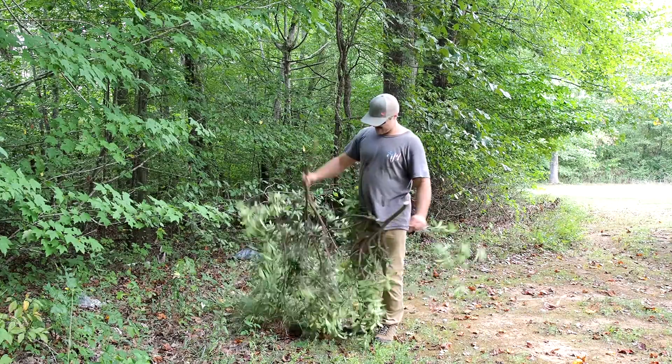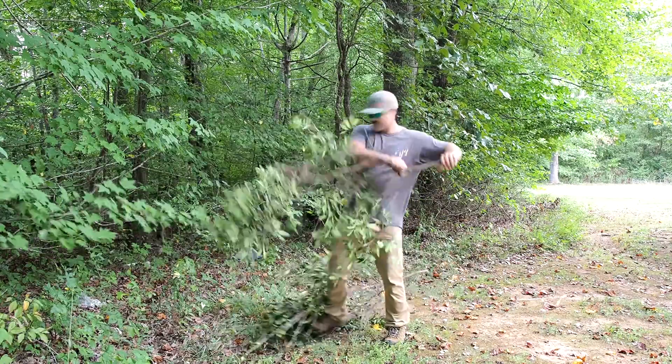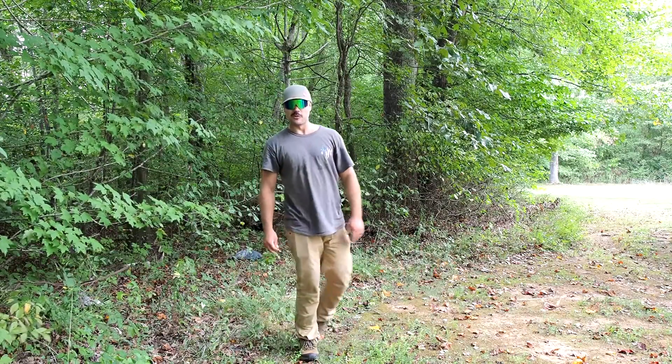Now that we cut the bush down, we got to throw the branches somewhere. I just send it into the wood — it's good for the forest.